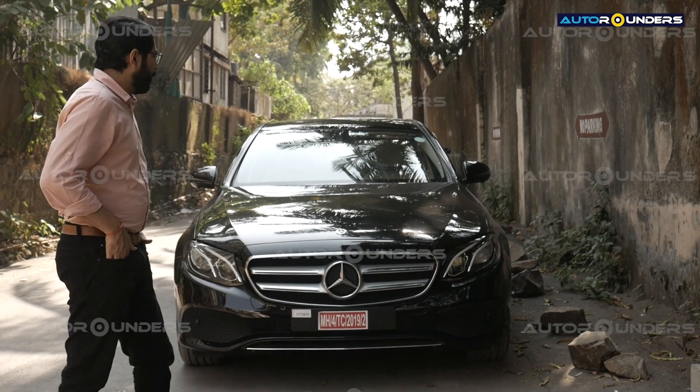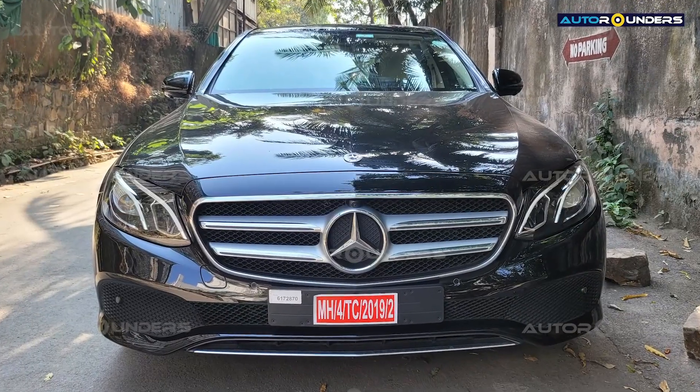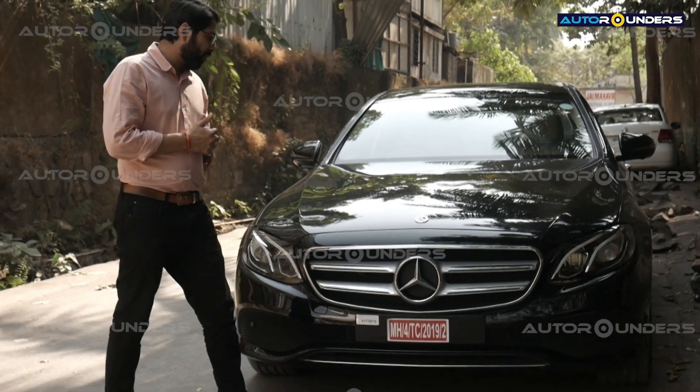Hi everyone. Today you can see this is a very special project. It's a brand new Mercedes E-Class which has directly come from the showroom to Autorounders of Mumbai. I'm not sure if it's been done in Malad, Mumbai before, but yeah.